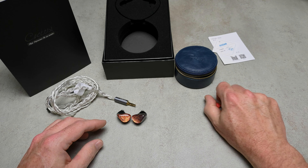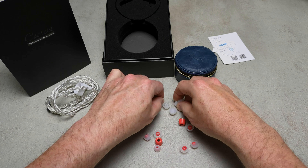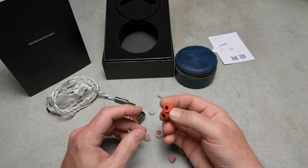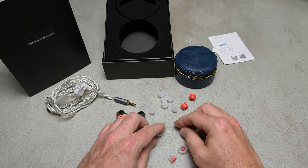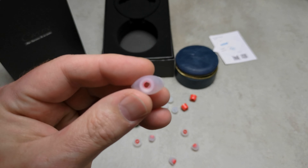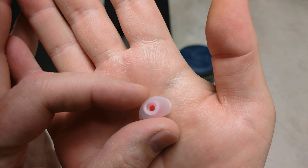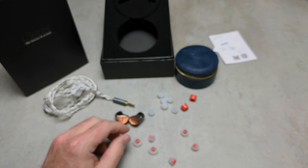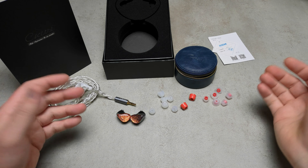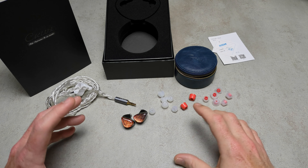Something bad: the tips. The included clear ones are not too bad — I actually used them for the review. The included soft foam ones are okay. But the red cord ones — I don't know if you can see this on camera — the inside is not really finished well; there are bits of silicone sticking here and there. The included tips are not really good, and the packaging is a bit weak as well.